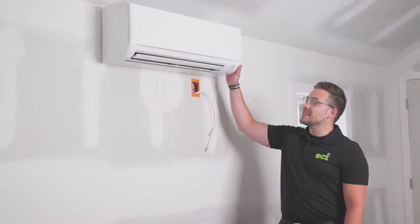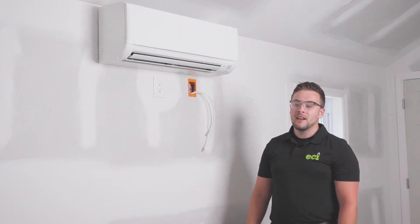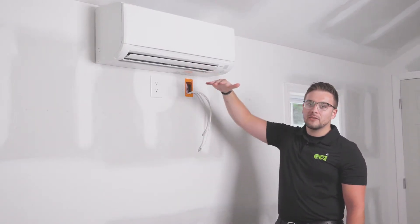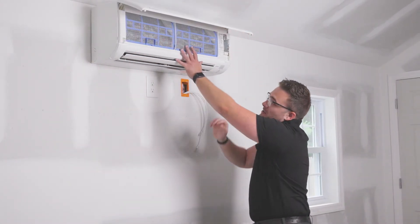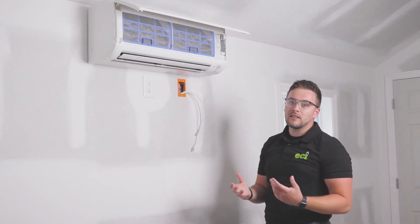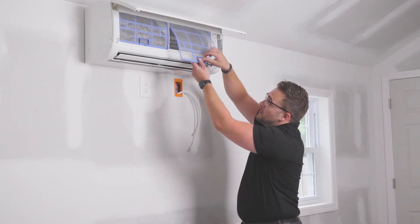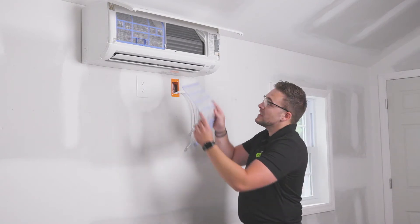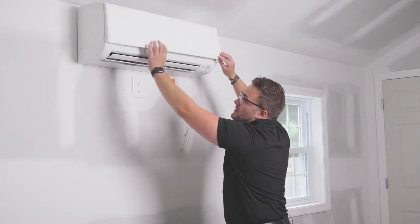Back inside, we have our 9000 BTU Mitsubishi high wall-mounted mini split ductless unit. Taking a look at some of the features, we have our air vanes here, which direct the airflow of the unit. Popping open, you can see on both sides we have the nano-platinum filter, which filters out dust and allergens, providing cleaner air quality in the room. These filters easily pop out by lifting up and sliding — they're easy to wash in the sink, then slide right back up and clip in.